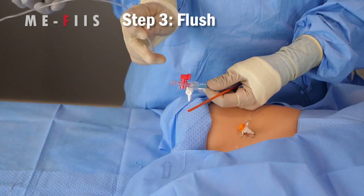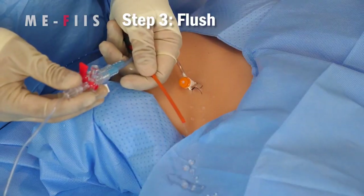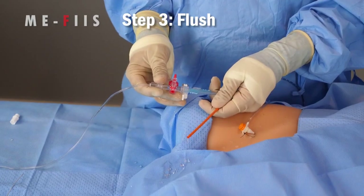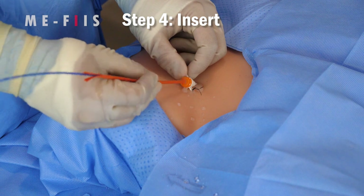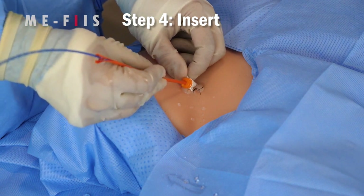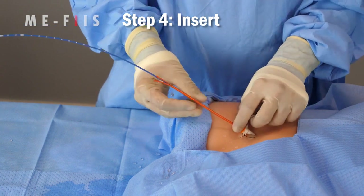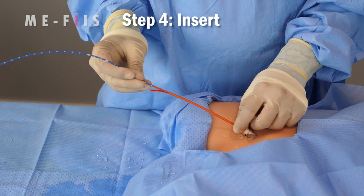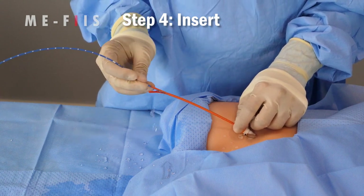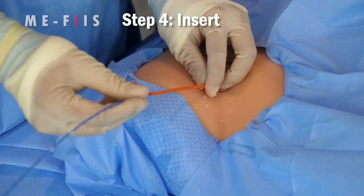Step 3: Flush. Attach the arterial line tubing to the ART port of the REBOA catheter, then flush the line completely. Step 4: Insert. Insert the tip of the orange peel-away into the valve of the 7 French sheath. You'll need to push it in about half a centimeter, and you will feel a good positive response when it is firmly seated. If it is not in far enough, it will pop out when you go to advance the catheter. With the peel-away firmly seated, advance the catheter about 15 centimeters, then retract the orange peel-away and leave it back by the ports.